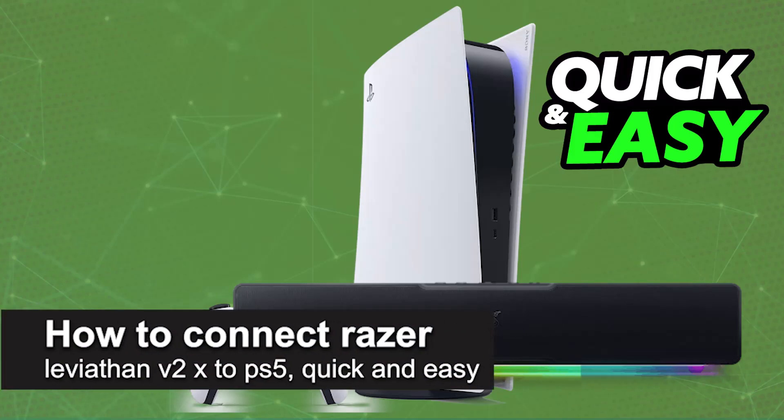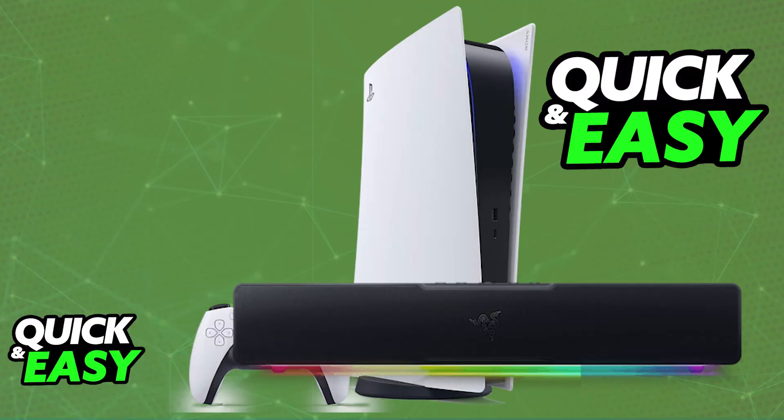In this video, I'm gonna teach you how to connect Razer Leviathan V2X to PlayStation 5, and how to properly set it up and connect it to your PlayStation 5 or any other device. It's a very easy process, so make sure to follow along.